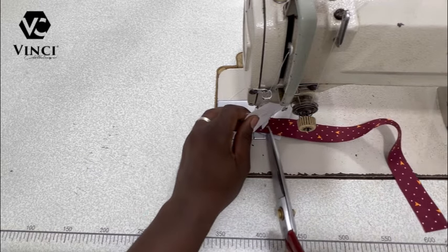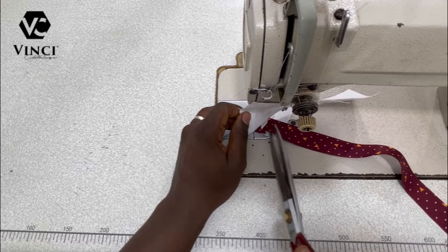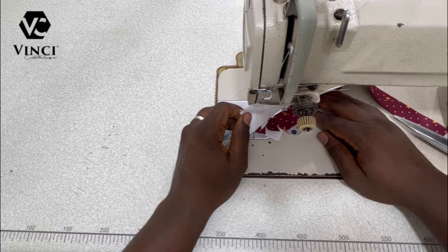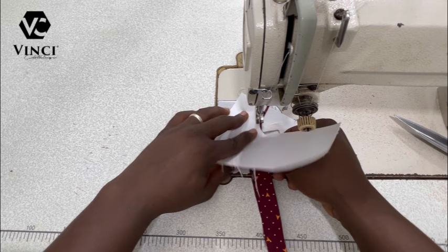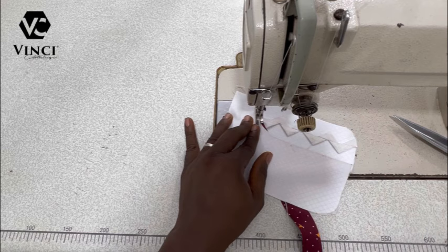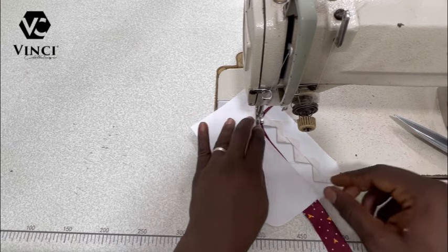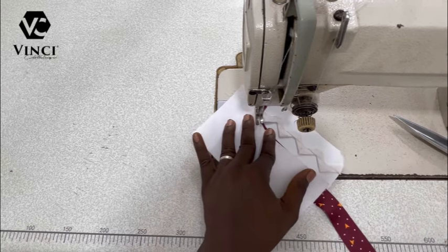You need to carefully notch or clip this part at the curve to make it easier for you to turn and create that curvy shape — you can see it. Once you turn it to create the curvy part, every other part is easy. The only hard thing is this curvy part. Once you pass that curvy part, every other place is easy.